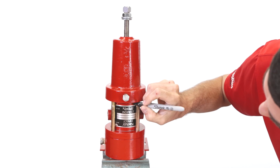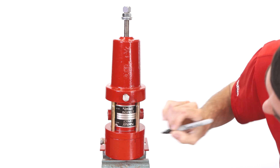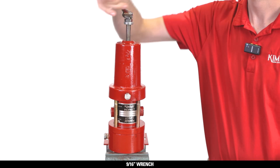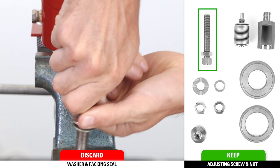To begin, make a mark on the pilot so that aligning the components will be easier later during assembly. Next, remove the adjustment bolt with a 9/16th wrench and remove and discard the washer and packing seal.